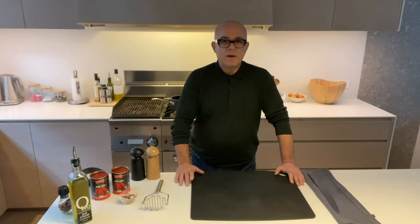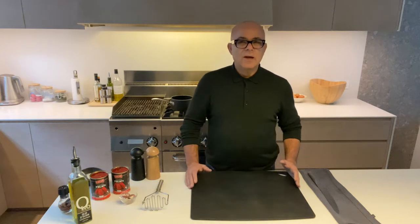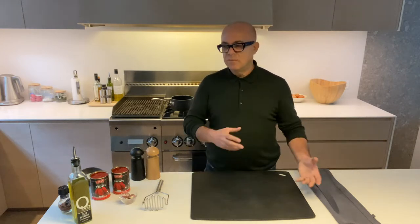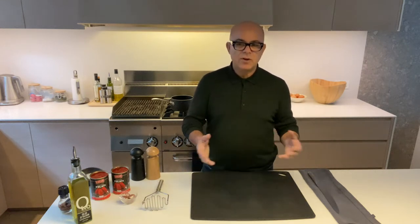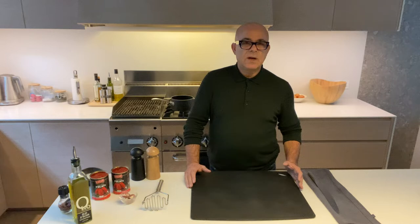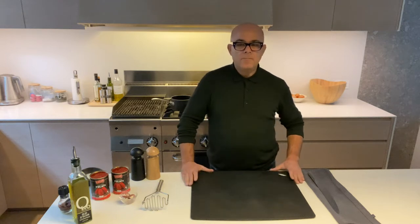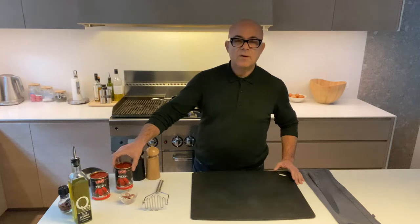Hello everyone, today I want to show you the easiest recipe ever. It's the most requested recipe, believe it or not — how to make tomato sauce. Lots of people are trying to do different things, everybody has different recipes, but this is very straightforward and it's the most requested one. Everybody loves the tomato sauce that we use in our restaurants and the shop.